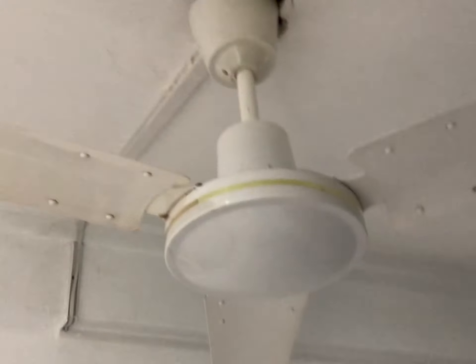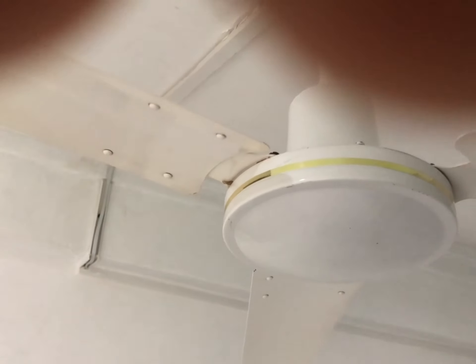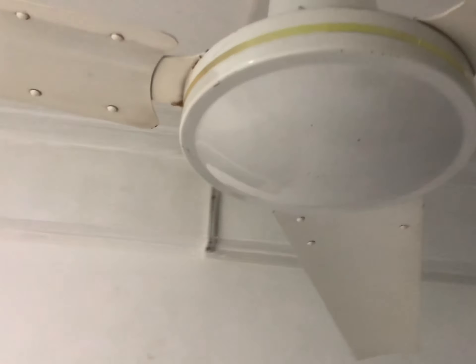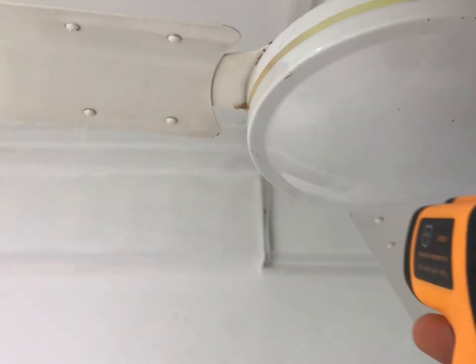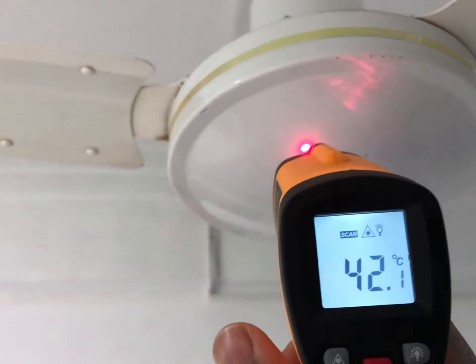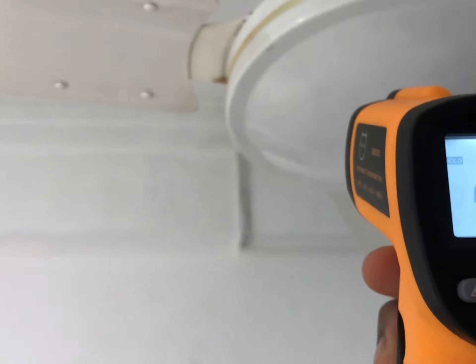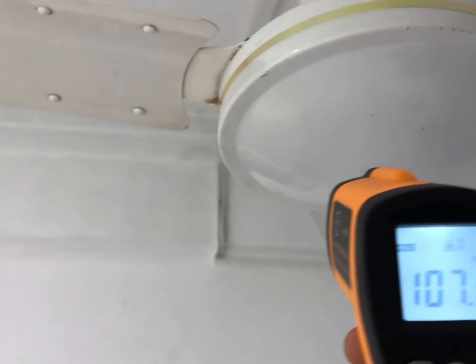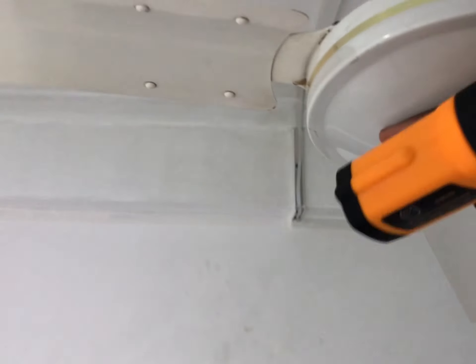I'm going to get my thermometer to test the motor temperature. Since the only information the sticker gives us is voltage and frequency, the only way to really determine how much it consumes is how hot it gets. The reading is 42.1 degrees Celsius, which is 107.7 degrees Fahrenheit — that's how hot the motor got after that test.